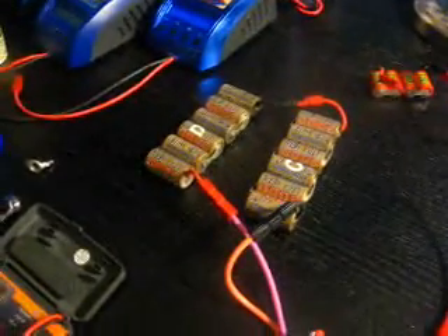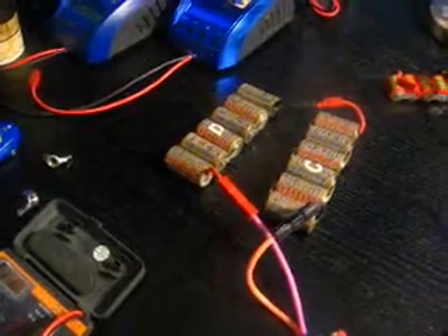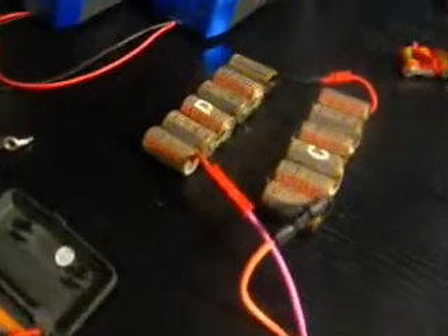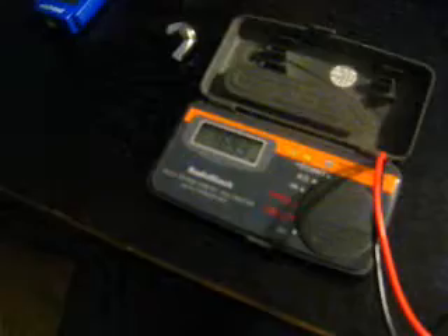Second battery pack here. What do we got, Steve? We got sub-C nickel metal hydride batteries, 3,000 milliamps. These are rated at 30 amp discharge. The voltage now, just after it's been charged, is at 17.15.